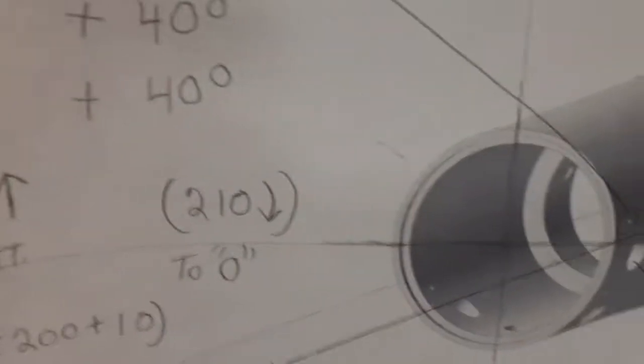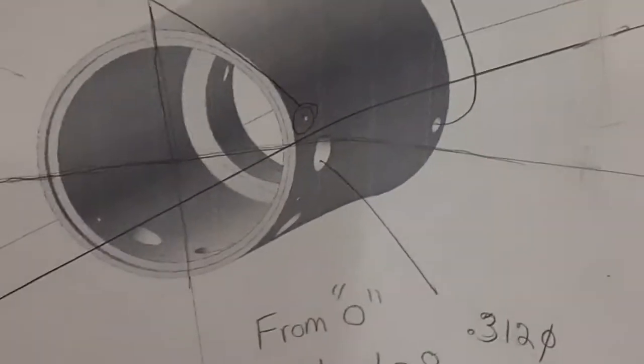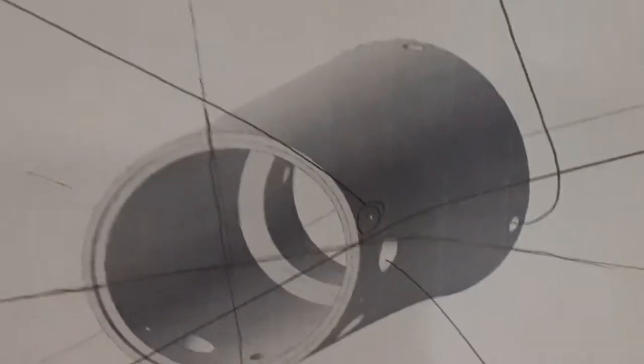So the part we're making is a cylinder. It's got a bunch of holes in it — the holes are all different angles from the center line. This one's got three sets of holes: they've got an 080 tapped hole and they're 40 degrees apart from each other, except for the first one. We've got a 147 diameter hole — there's four of those and those are 90 degrees apart except for the first one. And we've got a 312 diameter hole — we've got four of them, they're 40 degrees apart except for the first one.